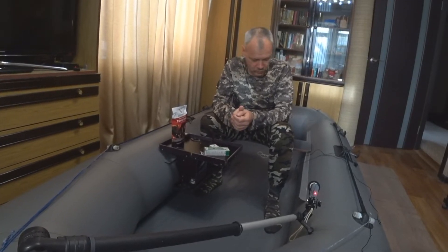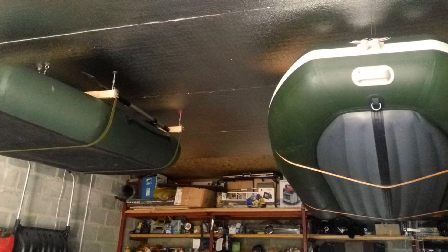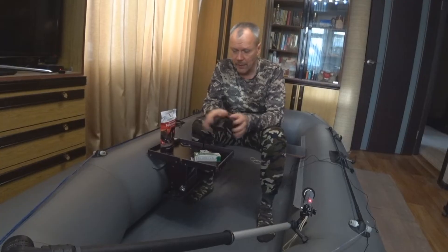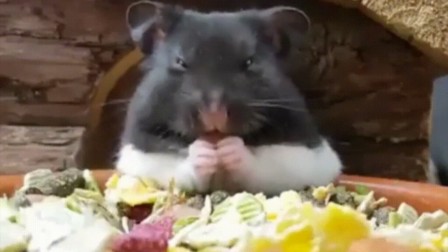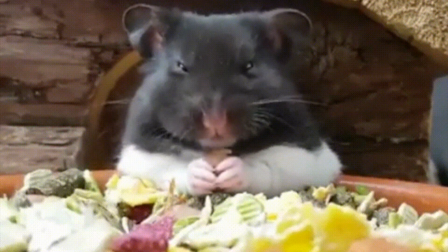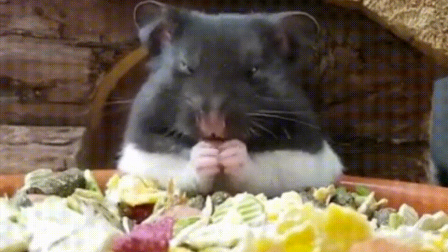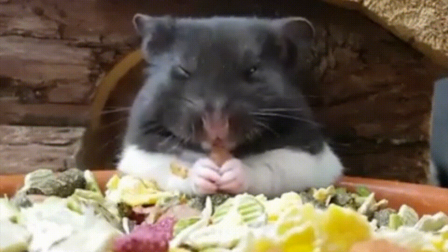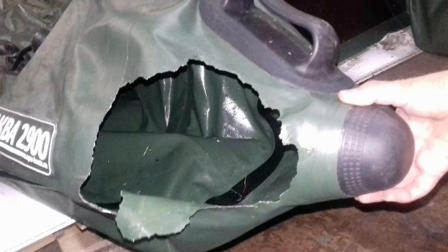Для ПВХ это имеет особое значение, особенно если лодка хранится в гараже. Ни для кого не секрет, что вся слизь, которая остаётся в лодках, привлекает грызунов. А мыши с удовольствием грызут ПВХ, и в начале сезона можно, как говорится, прийти к разбитому корыту.